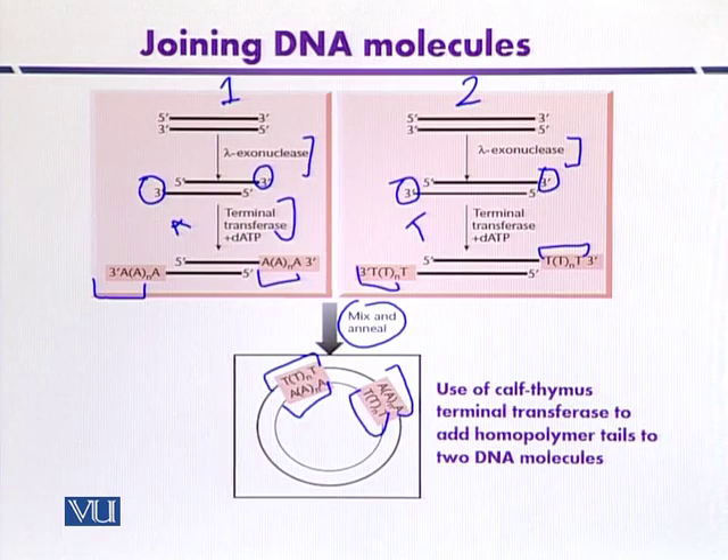So homopolymer tailing is also one example by which we can join DNA fragments.